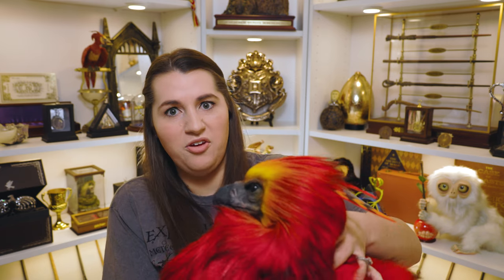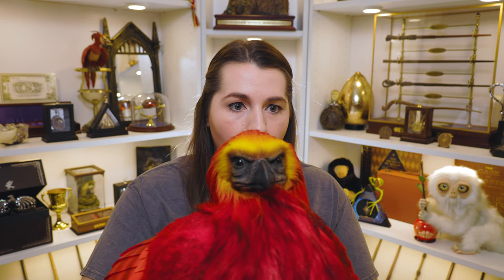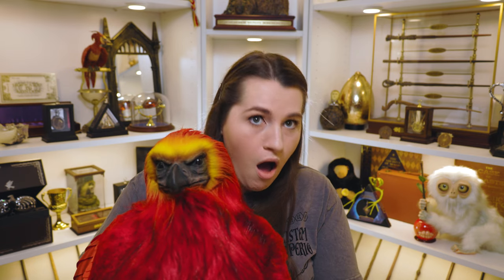Oh my goodness. I'll get him undone and show you all of him, but look at his face. Did he just break? Did he seriously just break?